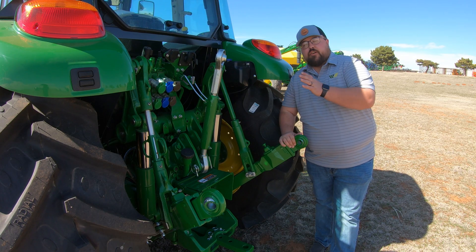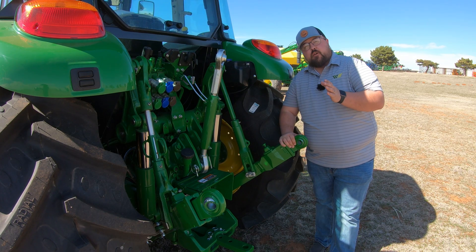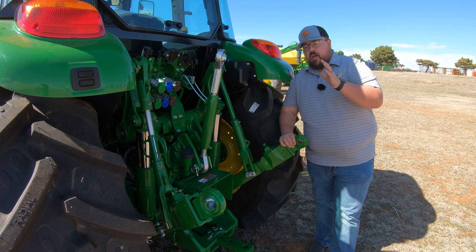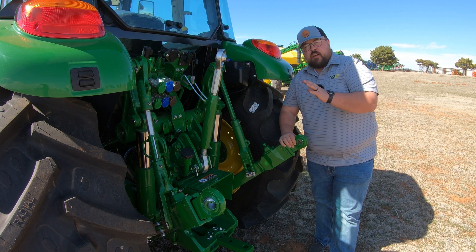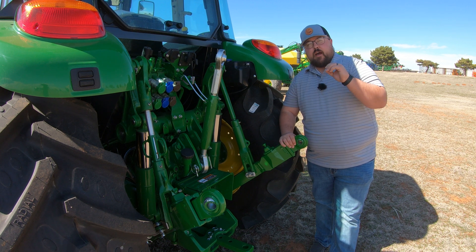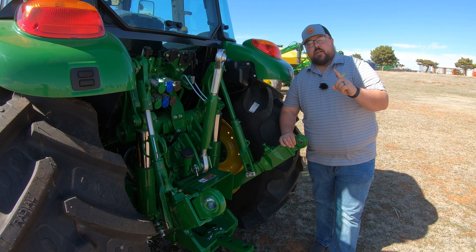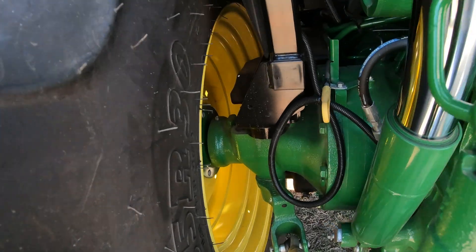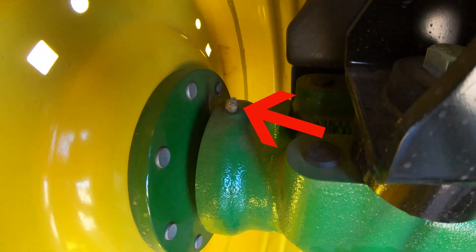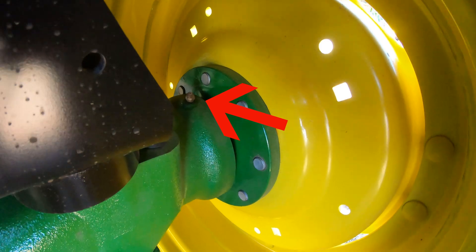Once you're done with the front of the machine, we are going to skip completely over the middle because there is nothing in the center of the tractor that you have to worry about on these 5Ms. But once we get back here to the rear, you're going to have three different sections to check. First is going to be our rear axles — you are going to have a grease zerk on each side, one on each side.